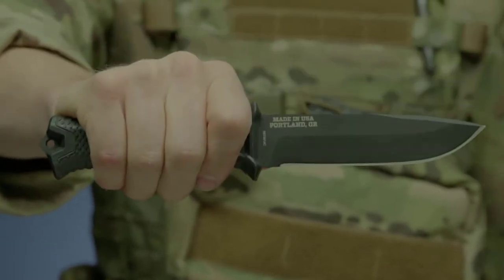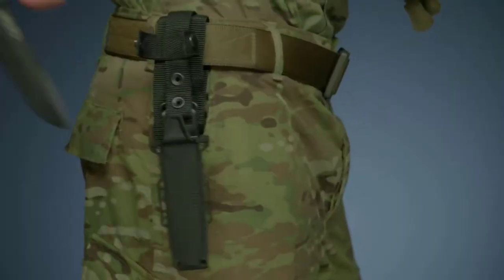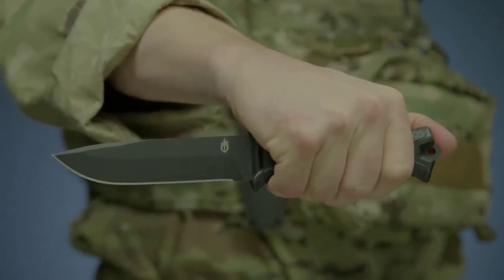The modular sheath has snapped together components that allow you to mount the knife in multiple ways using MOLLE, vertically or horizontally on a standard tactical belt. Proudly built in Portland, Oregon, this is the Strongarm Fixed Blade Knife.